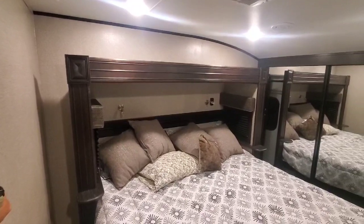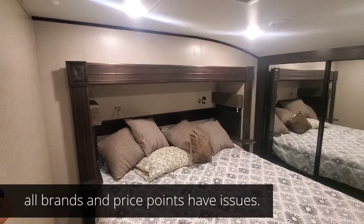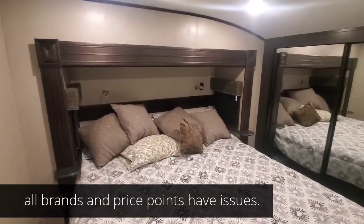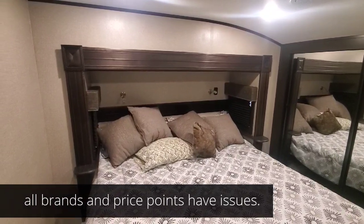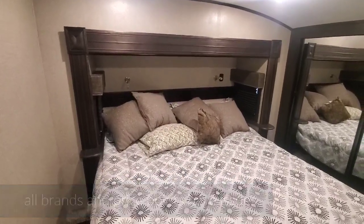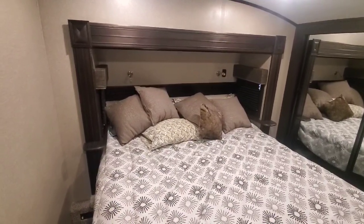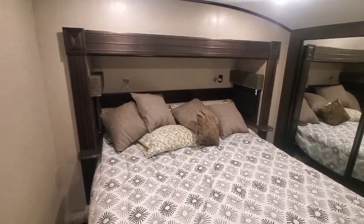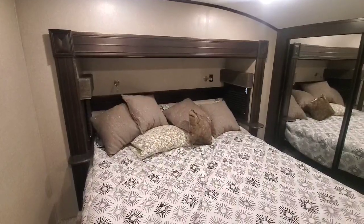Now that I think of it there were actually four issues we talked to the dealer about. I know they're minor issues, and from family members who own these units — it doesn't matter how much you spend. I know someone who had a $100,000 unit and before they even got home from the dealer, cupboard doors and light fixtures were laying on the floor. So whether you spend $30,000, $50,000, or $100,000 — expect some issues. That's just the way these are made. They're beautiful units, but they are made on the assembly line.